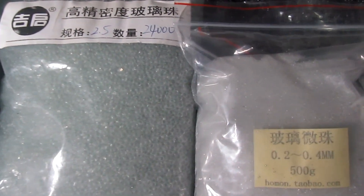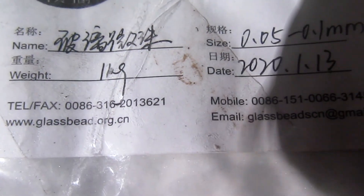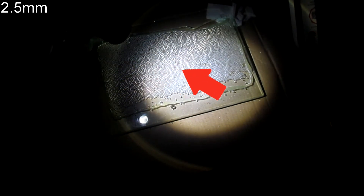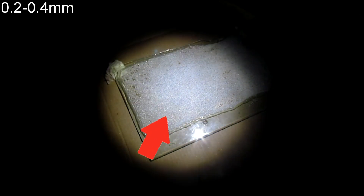Glass can be purchased as marbles of various sizes, but the smaller the diameter, the easier it is to see the rainbow. For smaller indoor panels, I recommend using 0.3 mm diameter or less. The marbles are called microbeads at this size.